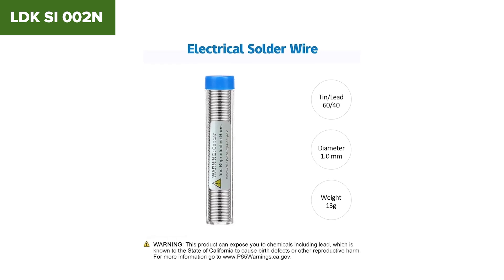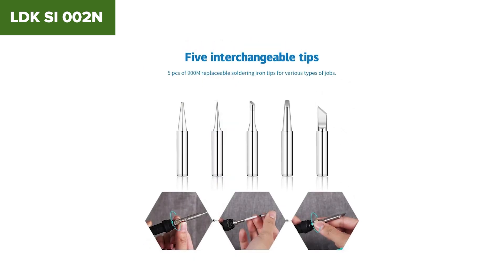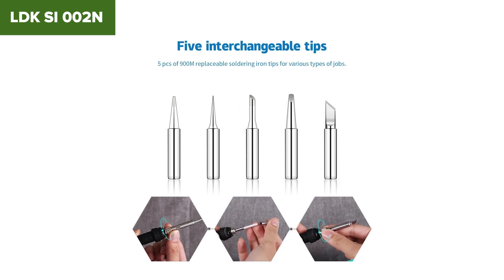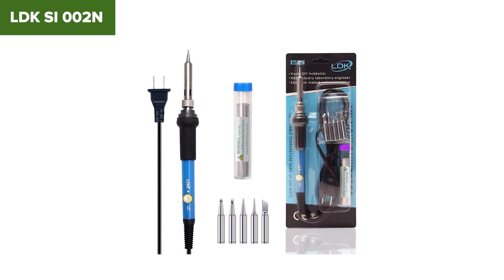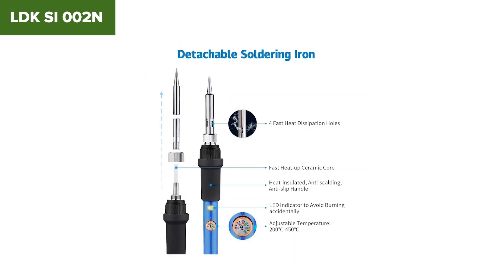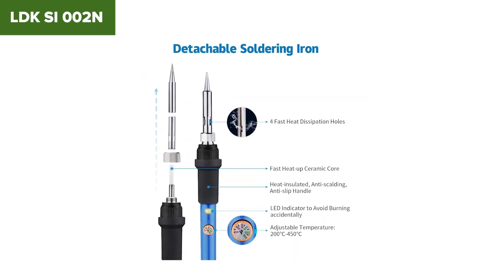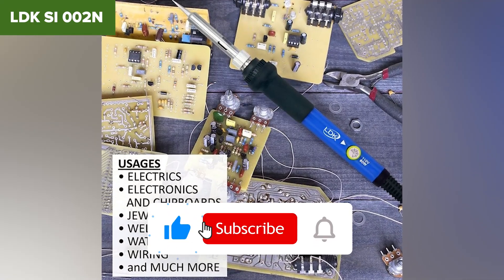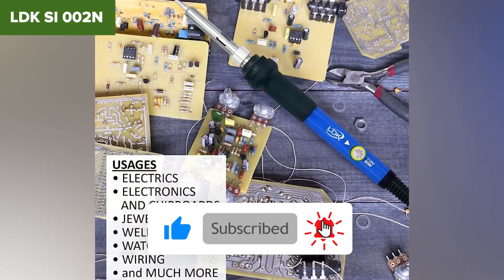The downside? You're still dealing with no sleep function, no memory settings, and a very basic analog experience. The accessory quality still feels bargain bin. It's fine for quick fixes, but not ideal for serious work. If you want a low-cost backup iron or something ultra-portable for on-the-go use, this could work for you. Hit that like button and don't forget to subscribe — we've got much better soldering kits coming next.